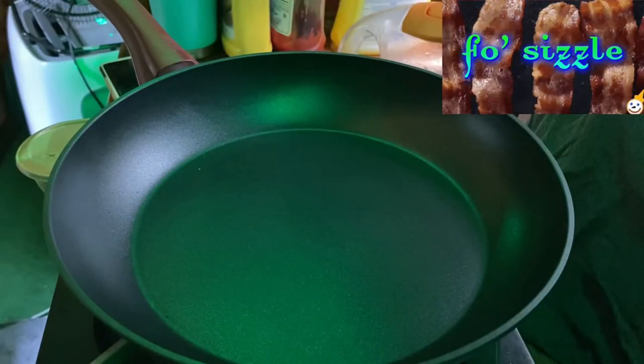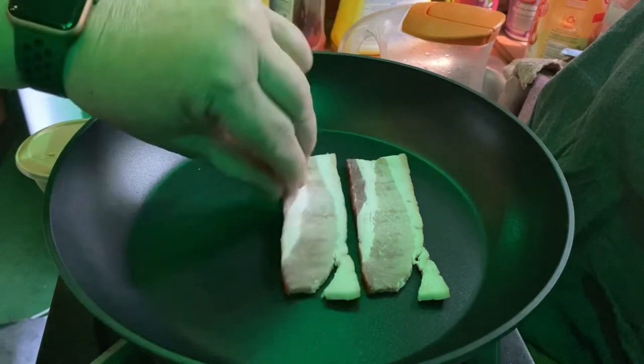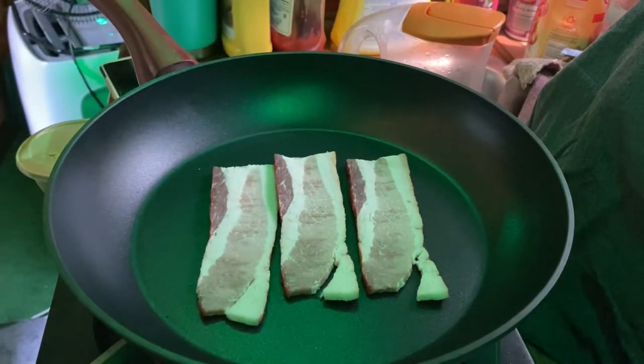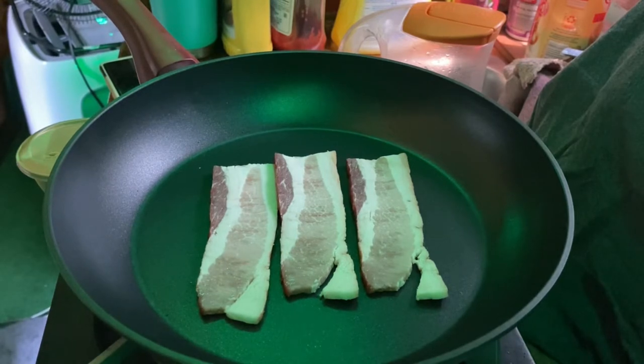What's up guys, getting ready to cook some early dinner — got a live tonight so let's do this. I'm gonna cook a little bacon, three small pieces of bacon, and show you what we're gonna do. The vegetables I cooked in the last video, which was yesterday —